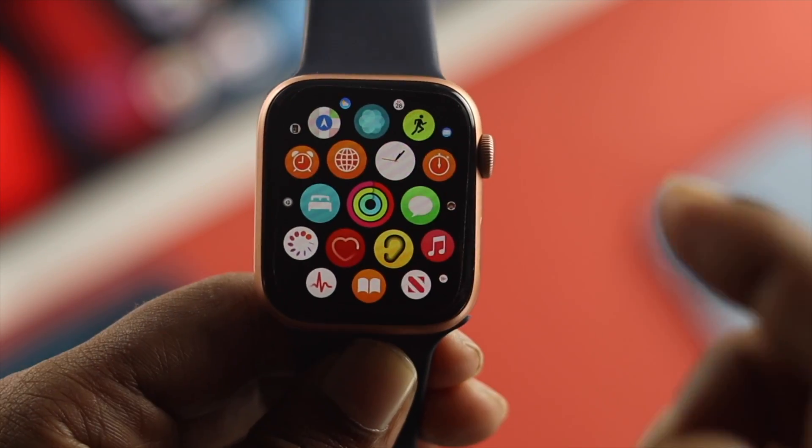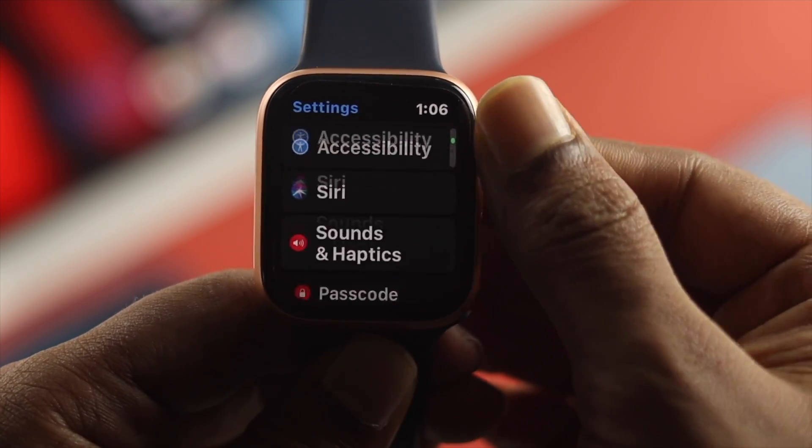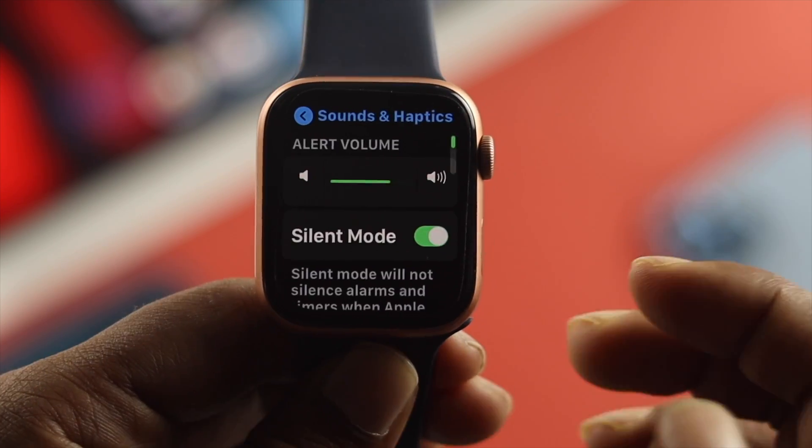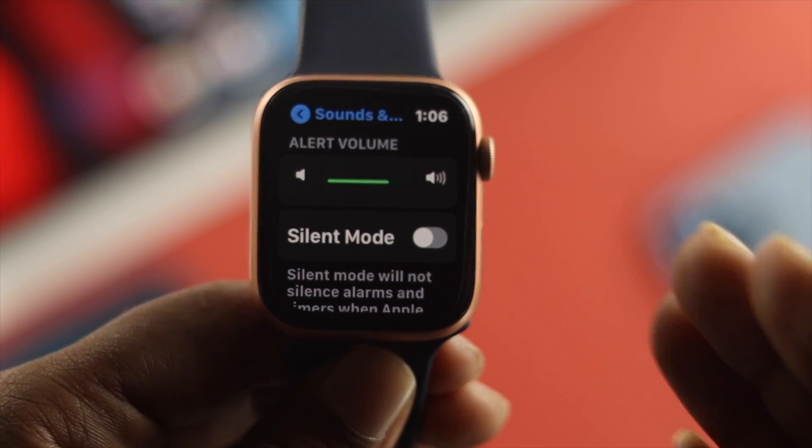The next thing we're going to talk about is your Silent Mode. Just go ahead and open up your settings, scroll down to Sounds and Haptics, tap on there, and make sure to turn off Silent Mode in order to allow your Apple Watch to vibrate.